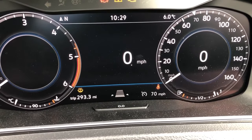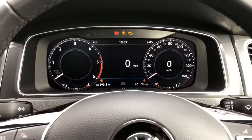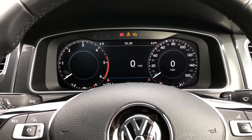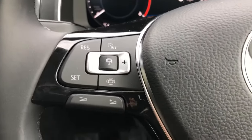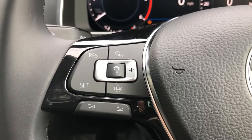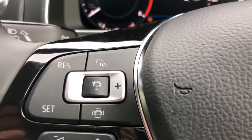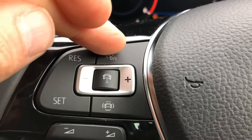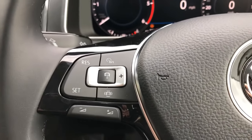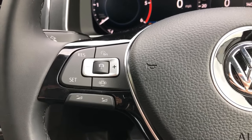These cars come set on level three out of five, which gives you a cruising distance of around two seconds from the vehicle in front. You can cancel adaptive cruise control at any time — either by pressing the top on/off button once, or by touching the brake pedal, which will cancel the cruise control and give you back manual control of the speed of the car.